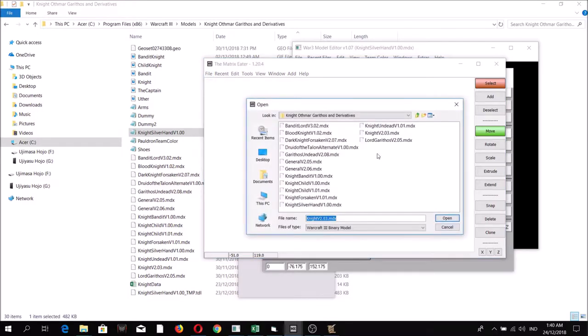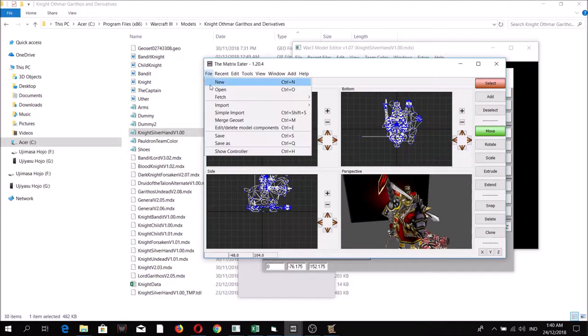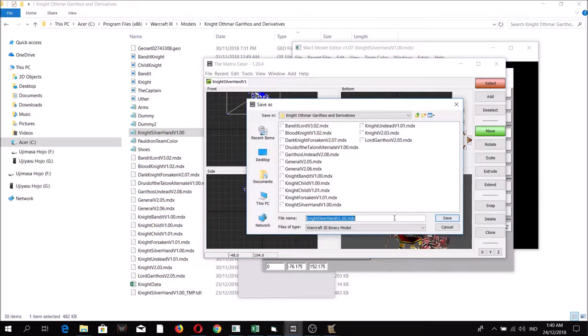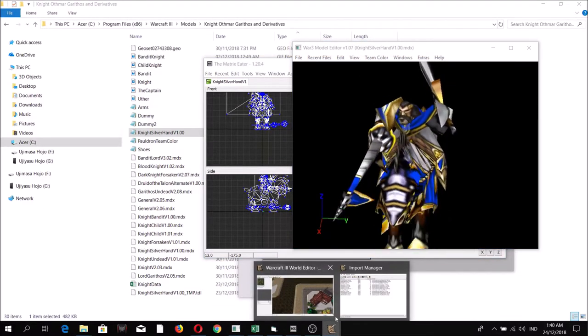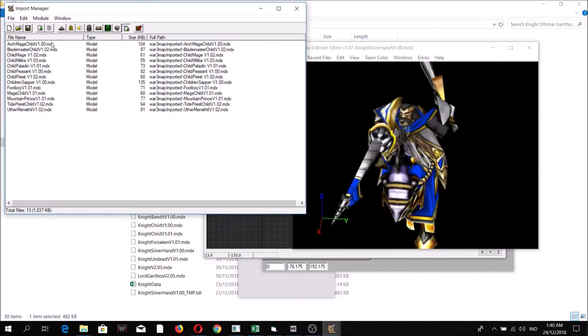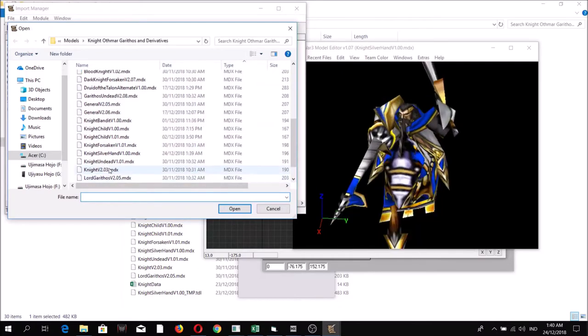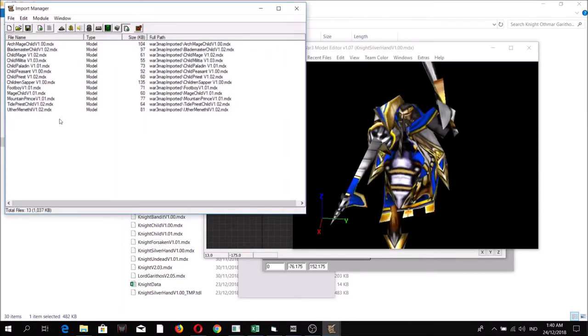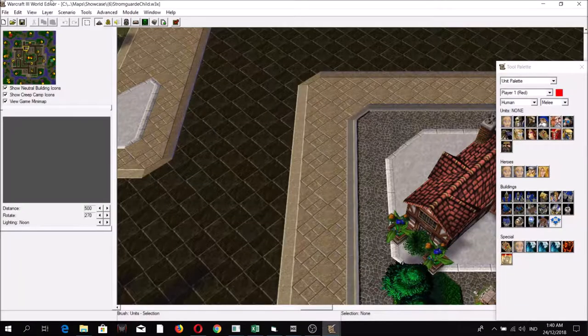Open Matrix Eater and load the Knight Silver Hand version one file, then save it. Then import the model back — here it is, Knight Silver Hand — and save. Then go to the Object Editor.